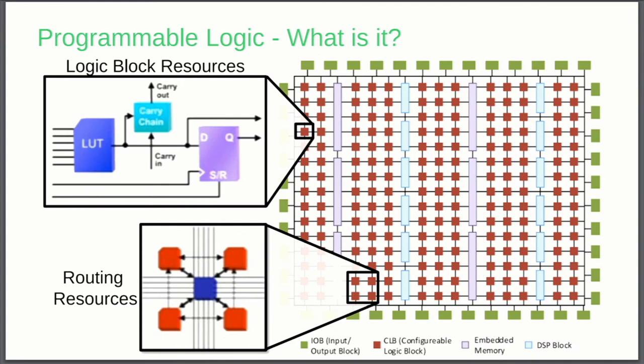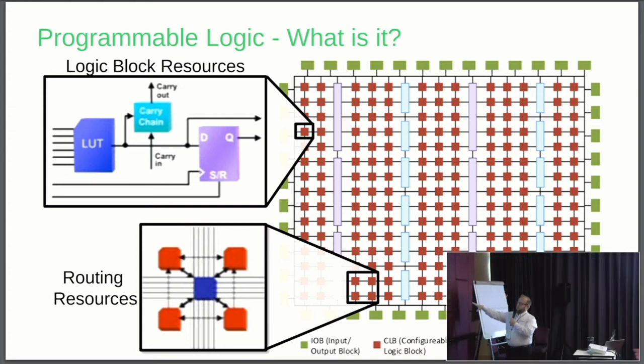If you zoom back out of the FPGA fabric, you can see the little logic block — one of those little tiny red squares. You also have routing resources; in between the little red squares you've got wires. You can configure any of these logic block resources to connect to any of these other logic elements on the board using these high-speed routing resources. The green paths are all input-output blocks. CLBs are configurable logic block resources. Embedded memory is the purple element — you can store results inside memory and do more advanced computations. They also have DSP blocks that will do multiply and accumulate.